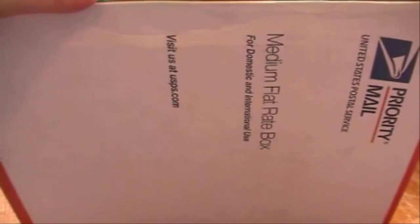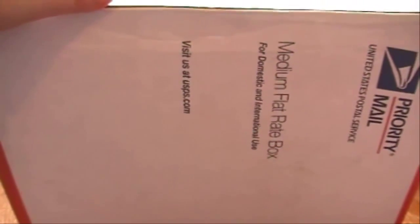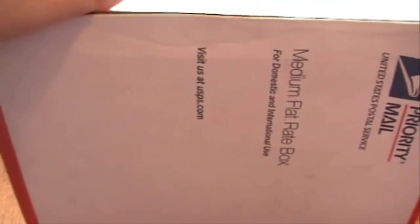Hey everyone, Unicorn1513 here and today I have another Reborn box opening for you guys. I did a trade with another YouTuber and her channel name is Bundle of Love 2012, and I will leave her link in the description. I'll be right back after I open the box.